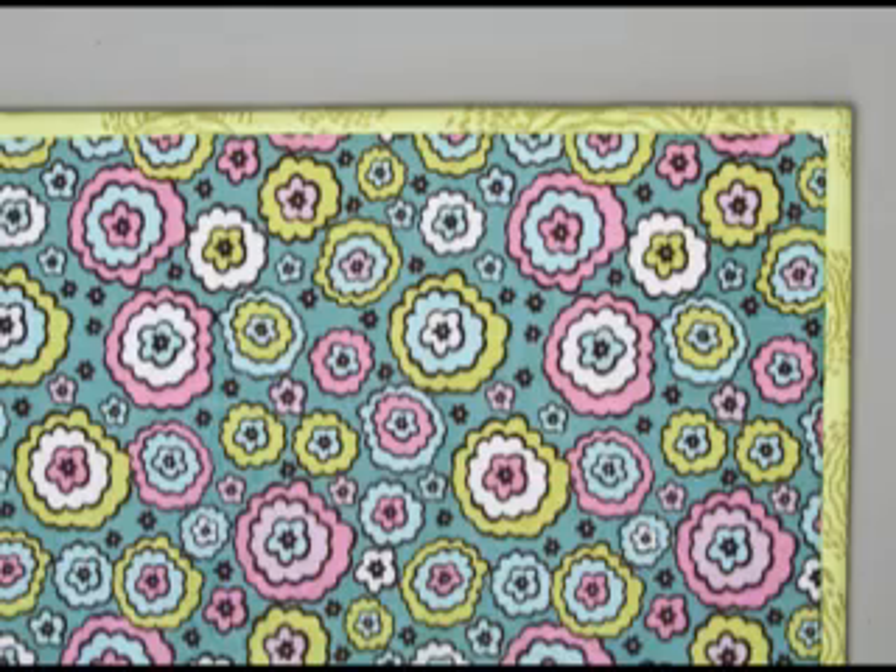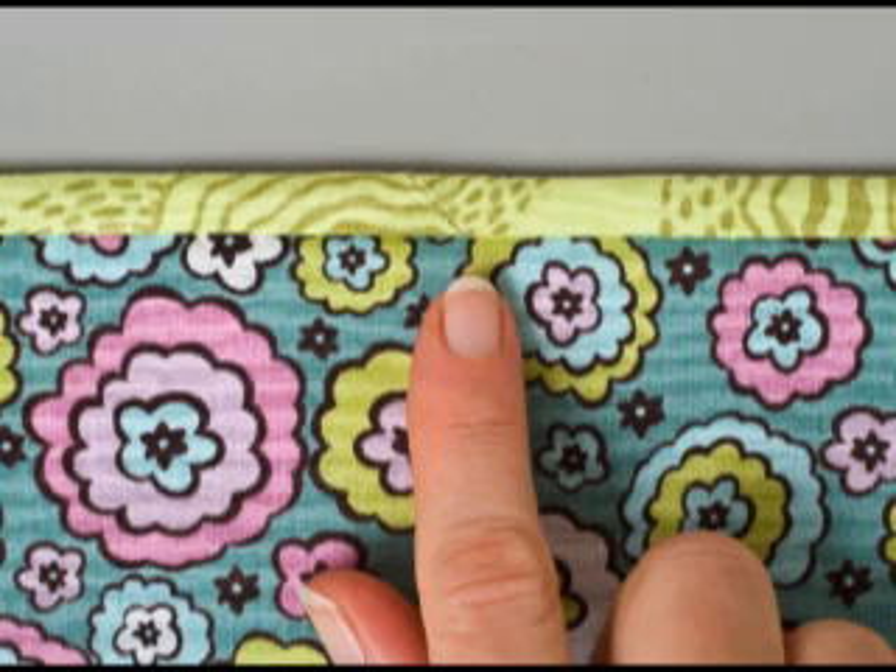Flip your binding to the back and stitch in place, and here's your finished binding. And here it is — the finished seam. You can barely see it.